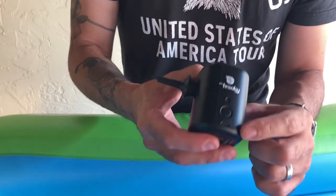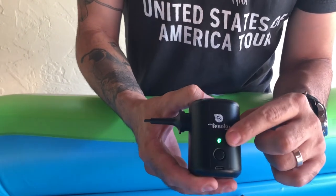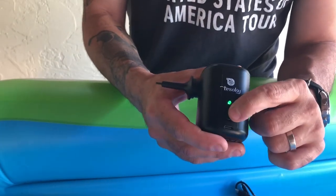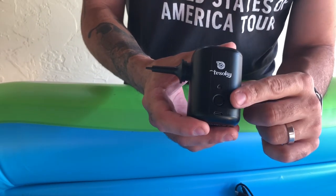Simple one-button operation — just go ahead and push it, hold it down till the power's on. The green light lets you know it's working, and you can hear it pumping air — it's pretty forceful. Same one button to turn it off.